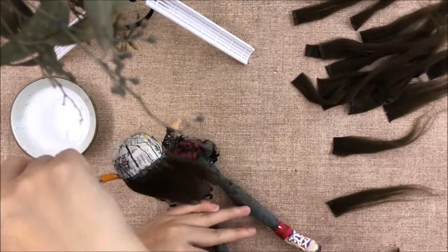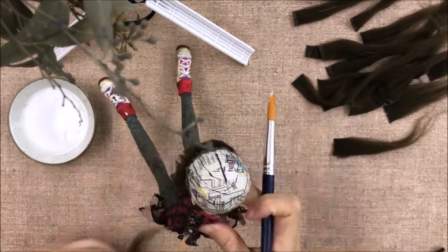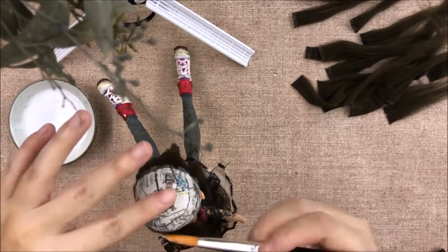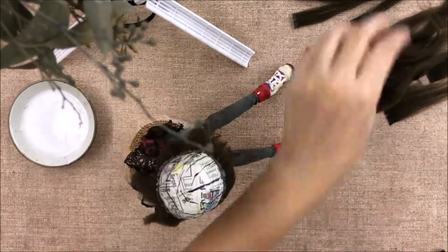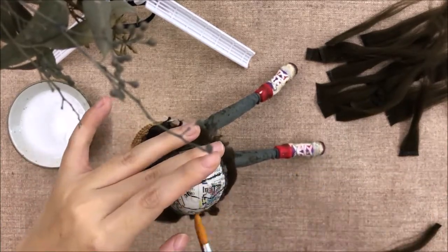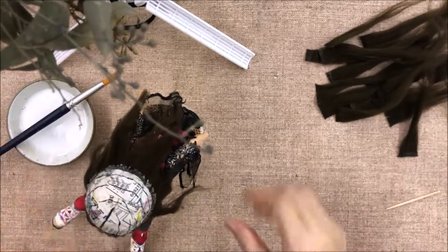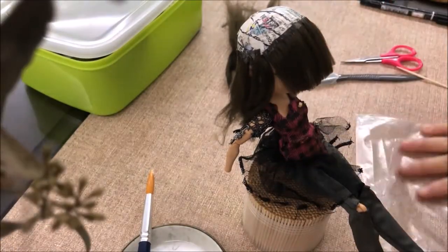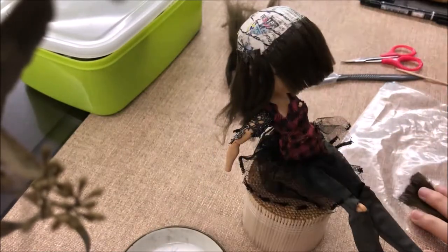I'm just applying glue on the wig cap and then putting the weft on top, and then applying glue on top of that. I do the first round around the edges of the wig cap first and then you wait for the glue to dry. After the glue has dried, I trimmed off the fringe because I could make an extra weft from that leftover yarn since it was still long, and I continued gluing the wefts.